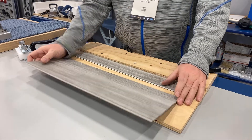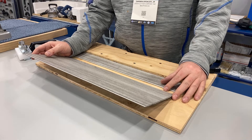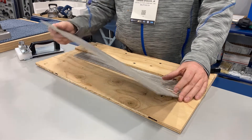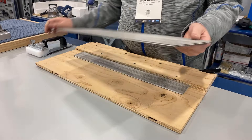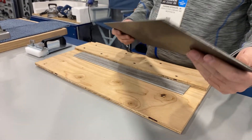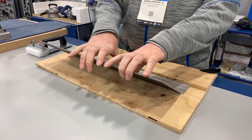Darwin Spencer here in Las Vegas at the 2022 Surfaces show, working for Crane Cutter Company, showing the new Crane 576 angle tapping block. What we have is a very standard piece of LVT here with a click system — hopefully that's showing up on the camera. During the installation process we do a lot of this with our hands.